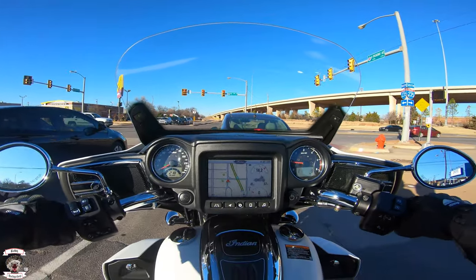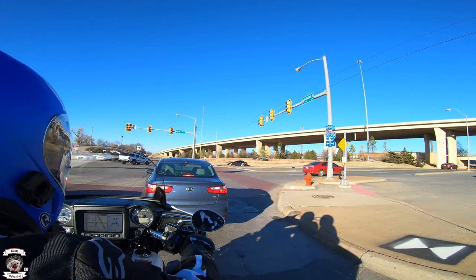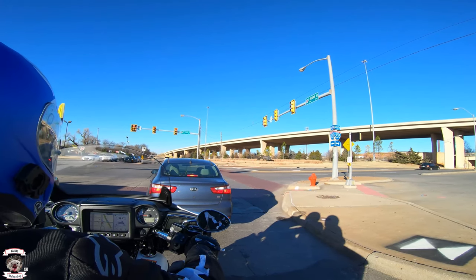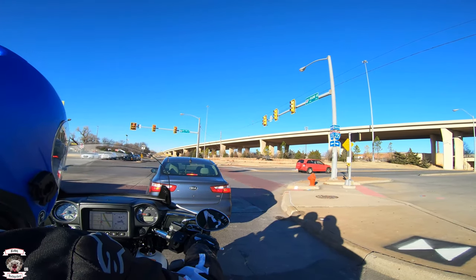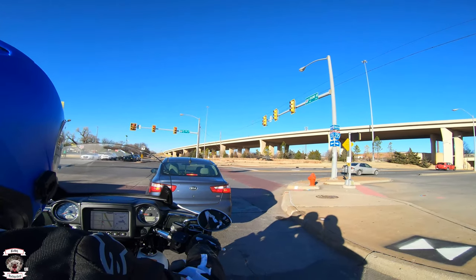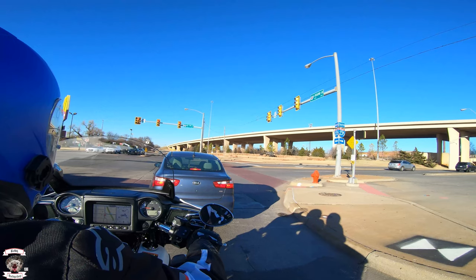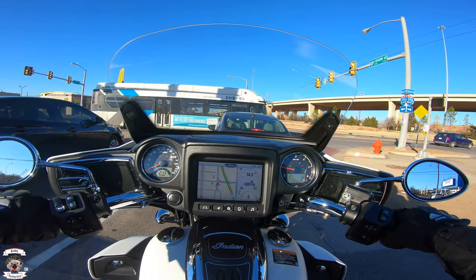Honey badger, how does it feel on the back of the bike going over that broken concrete? 'It's very light as far as the bumps — it's not that bad at all, it's pretty smooth back here. The seat's really comfortable. I like the fact that I don't really have to hold on, it's very smooth.' Excellent.